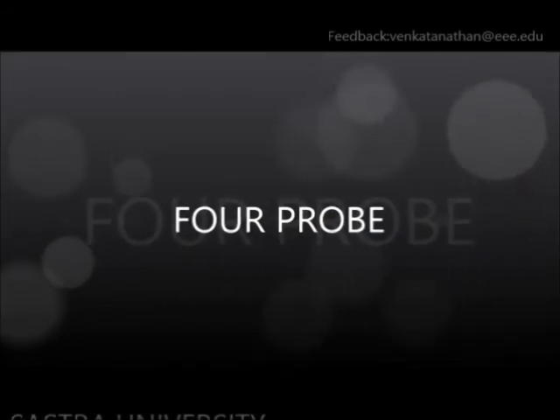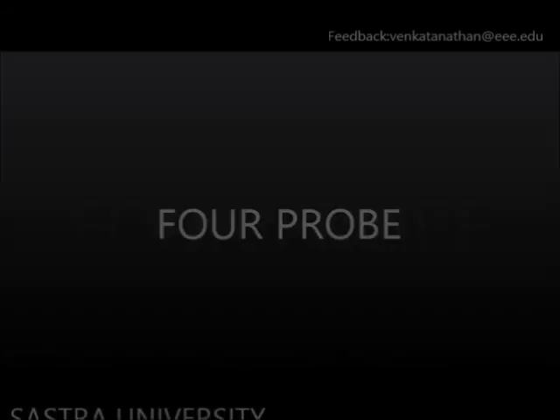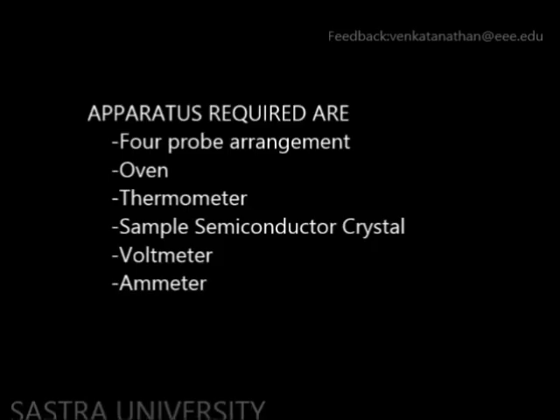The 4-probe experiment to find the variation of resistivity with temperature and energy gap of a semiconductor.